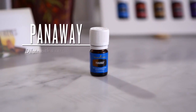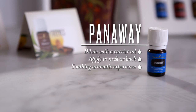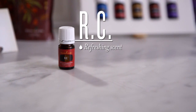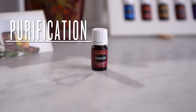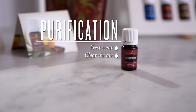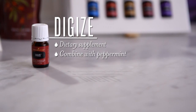Panaway is perfect to dilute with a carrier oil and apply after exercise or to the neck and back, or anytime for a soothing and stimulating aromatic experience. RC — with a refreshing scent featuring three varieties of eucalyptus essential oils, RC can be diffused to create a comforting aroma or be rubbed on the feet before bedtime. Purification — with a fresh scent, purification is a perfect choice for diffusing to clear the air of stale odors. Digize — add two drops to a gel capsule and take as a dietary supplement, or combine with one drop peppermint essential oil and water for a pleasant, stimulating drink.